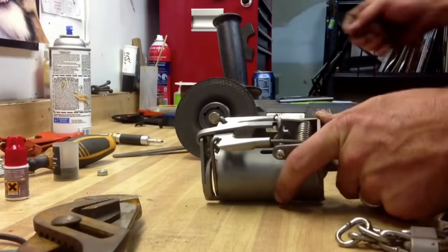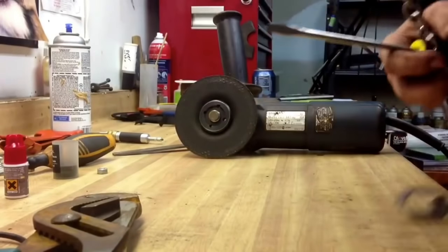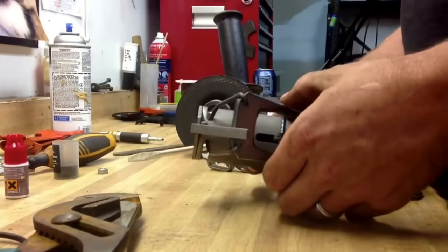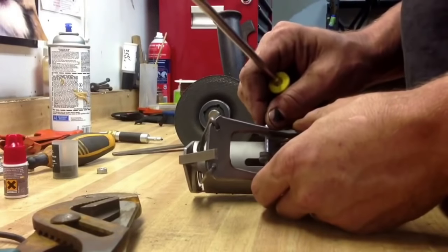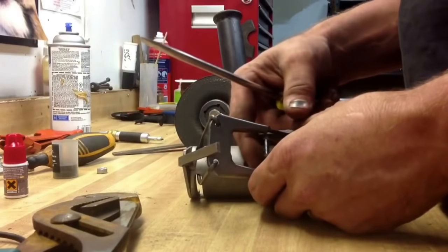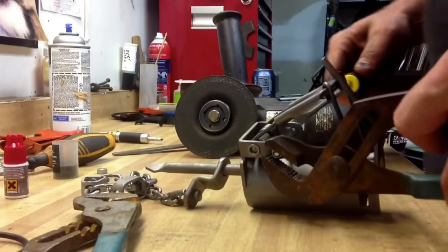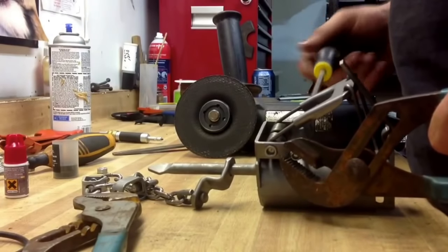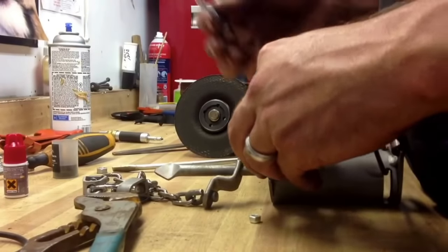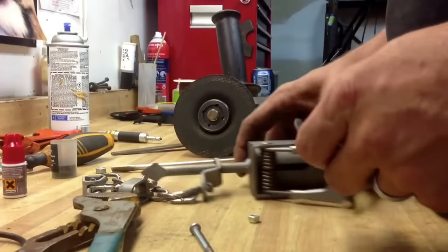This is how I modify my T3s, Dukes, whatever dog proof I'm using. On the T3s you take this loose; on the Duke you'll have to actually drill one side of it and either replace it with a bolt, or tack weld the rod back in to hold your trigger down. I do it this way because it saves me money — takes up a little bit of time, but that's part of it. You can also order the change-out parts and do it that way.